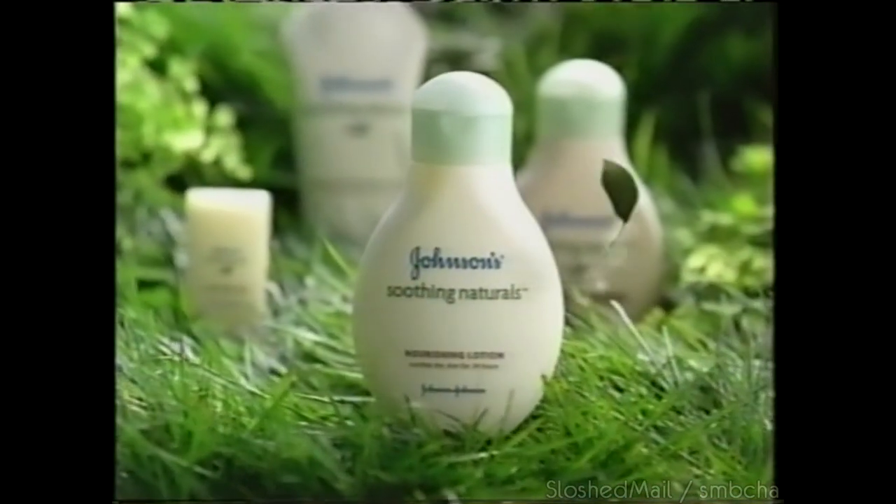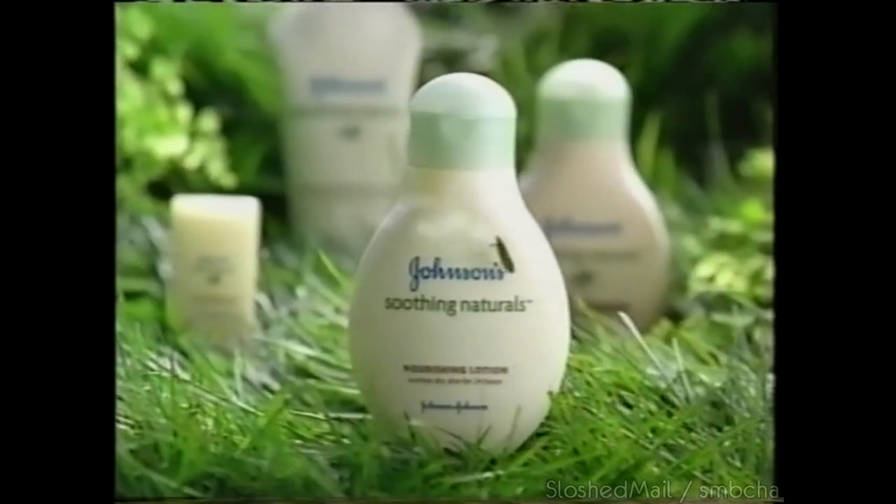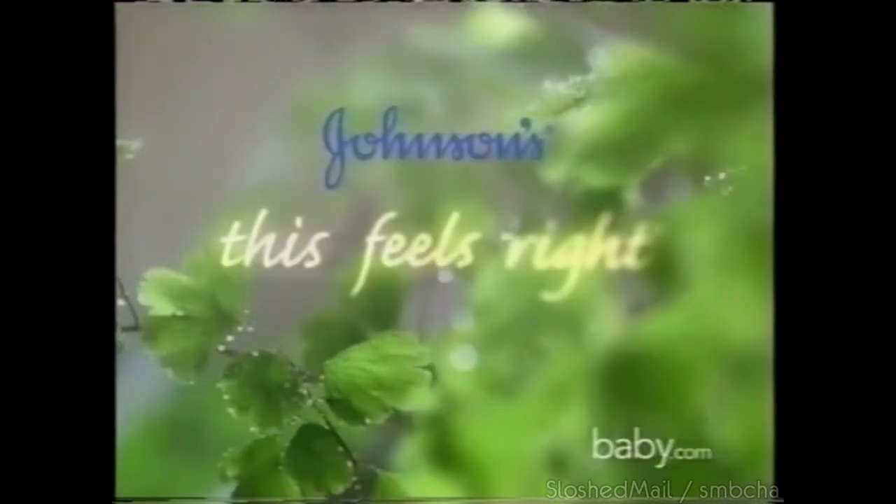Introducing Johnson's Soothing Naturals — with olive leaf extract and pure vitamin E, it soothes baby skin back to its natural softness. New Johnson's Soothing Naturals — this feels right.